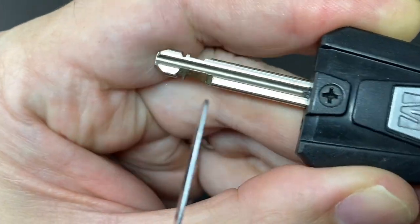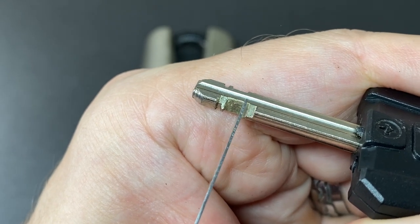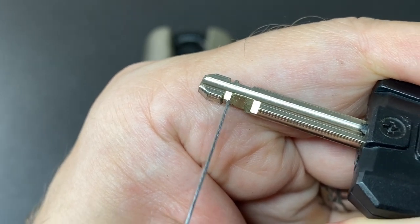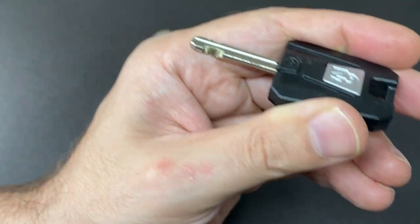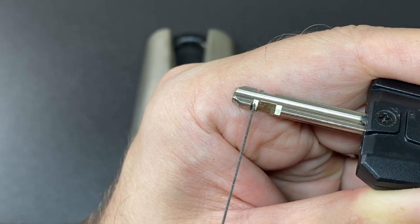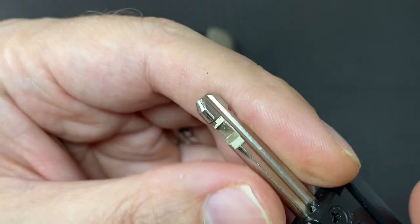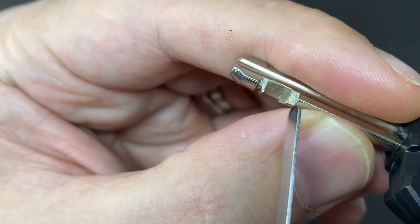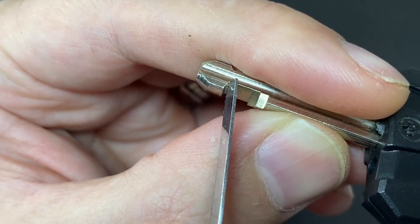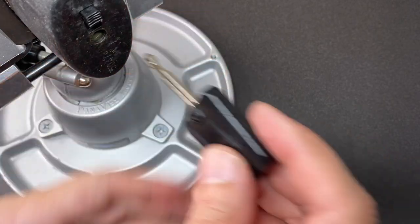You can't tension nor pick the discs unless you set this wafer first by sticking in a tool, giving a wiggle, turning it, and then inserting your pick tool — then you can pick it. You actually have your cuts on the key here. I believe you've got discs one, two, three, four, five, and this here is the cut for disc six, so it's a very interesting lock. We'll stick it in the vice and have a go.